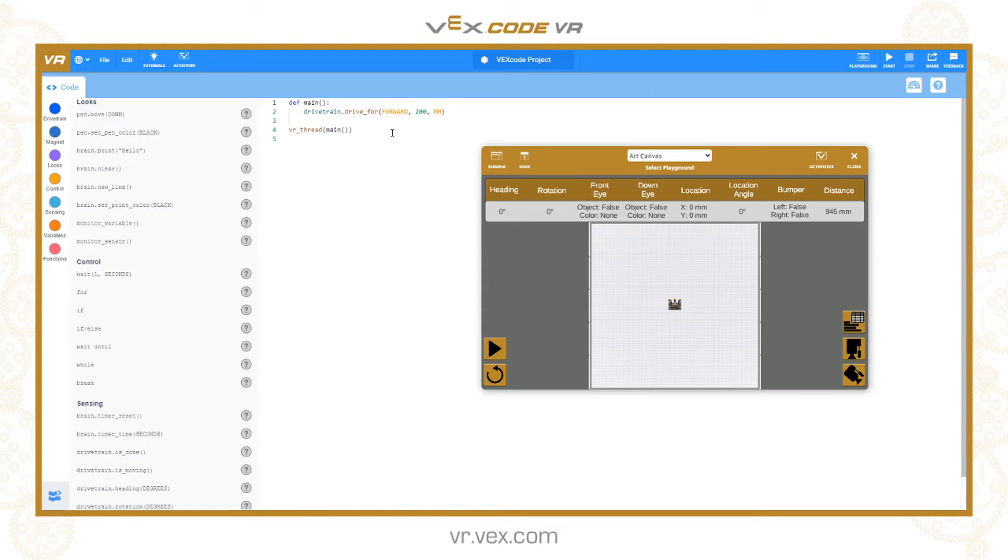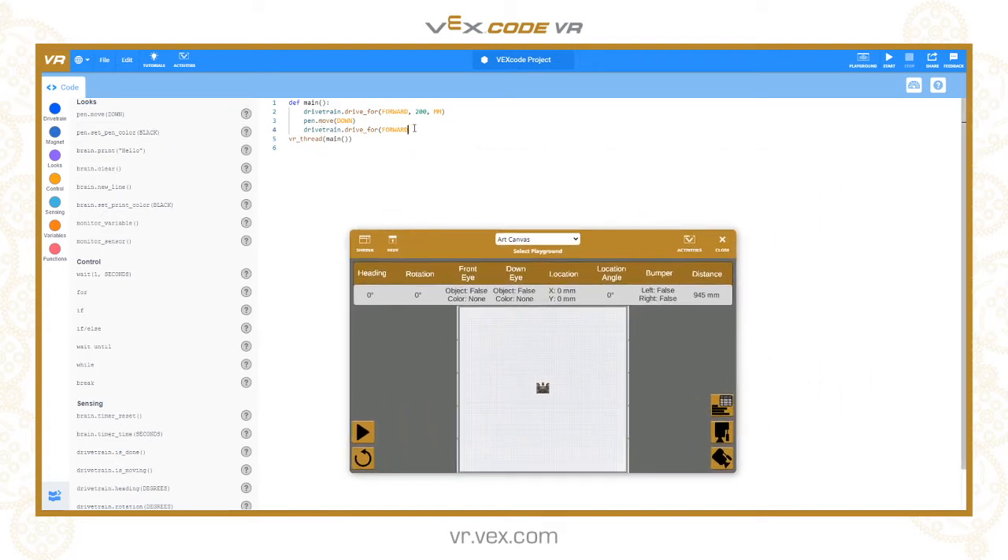Let's start by just drawing a line behind the robot as it goes. I'm going to drive forwards for 200 millimeters — that command's already there. Then I'm going to put the pen down: pen.move and then in brackets we can have up or down. We want down to put it onto the canvas, and then we'll drive another 400 millimeters forward.